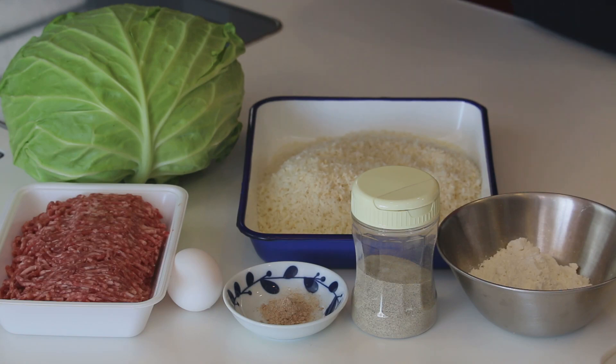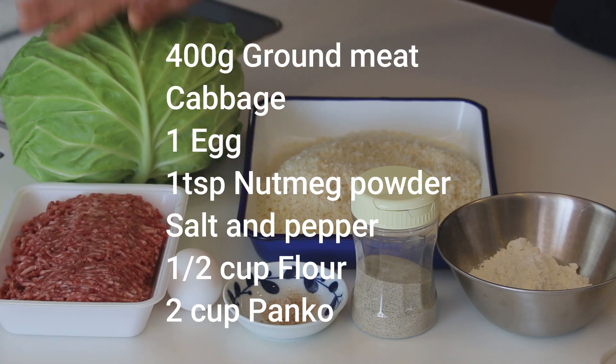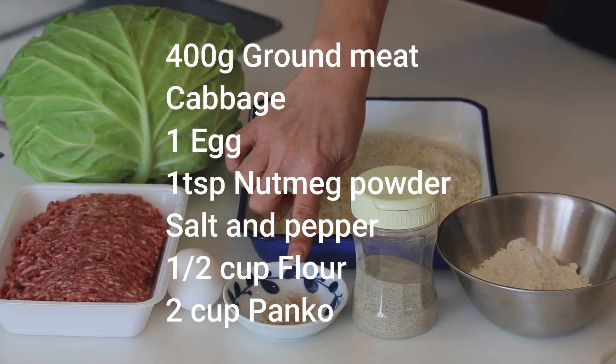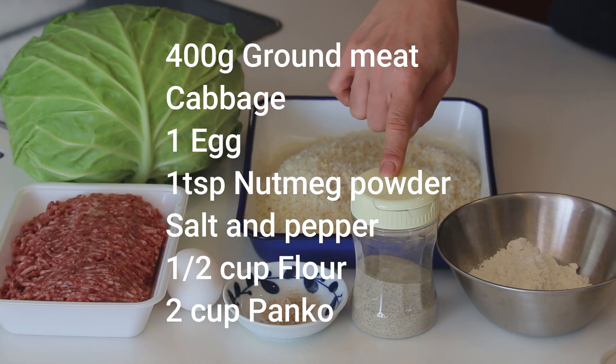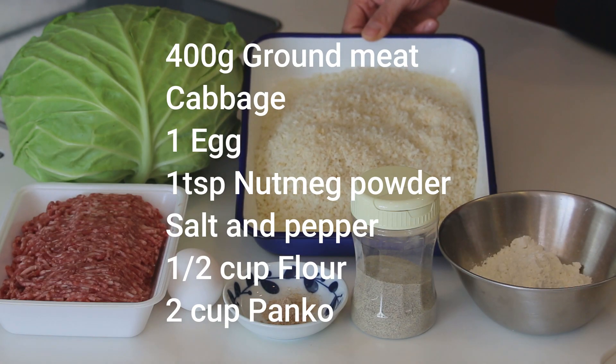These are what you need to make 4 servings: 400 grams of ground meat — I'm using half beef and half pork today, but you can use beef only or pork only. Cabbage — I'm using half of this today. 1 egg, 1 teaspoon of dried nutmeg powder, some salt and pepper, 1 cup of all-purpose flour, and about 2 cups of panko breadcrumb.